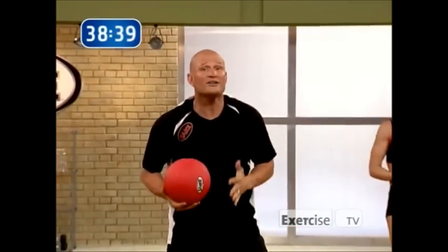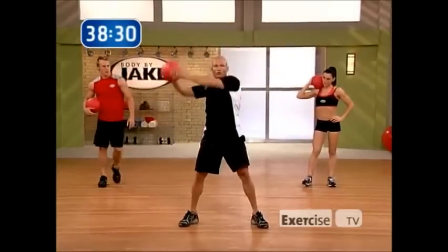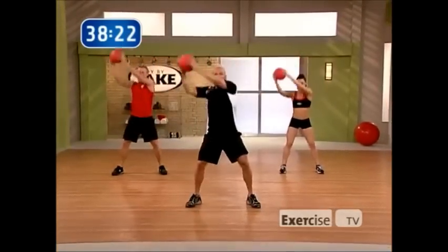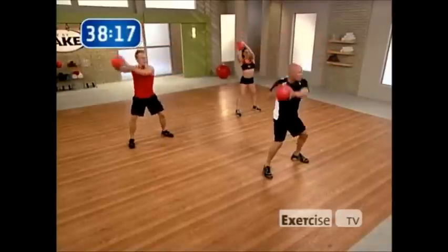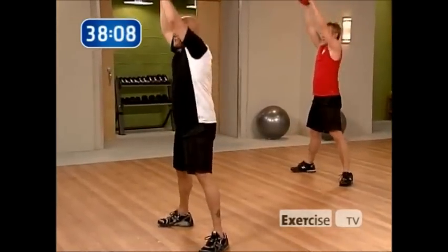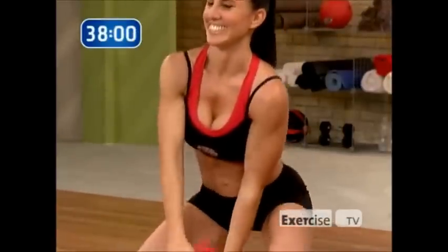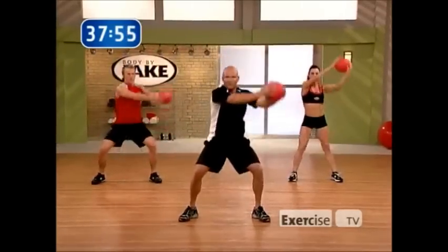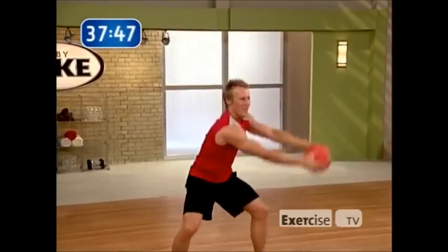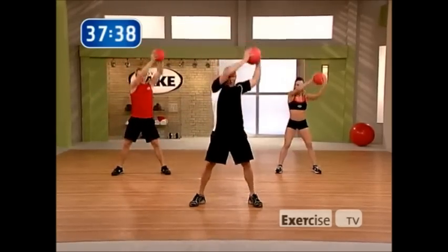Now we're going to do something called the squat to around the world — great for the abdominals as well as the shoulders and legs. You squat down, come up, big circle, stop middle, squat down, come over the top. Think about the muscle groups coming into play: abdominals, obliques, shoulders, back, legs — everything. Pause at the bottom a little bit more. Nothing else matters but us. Good breath, good blood circulation. Last one all the way down. Beautiful.